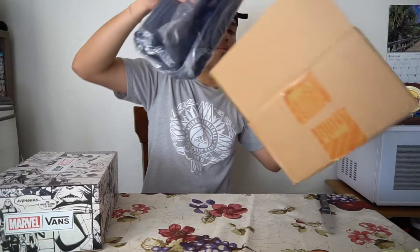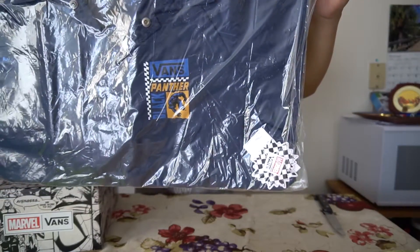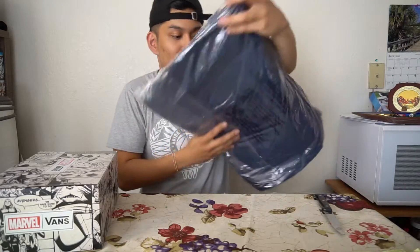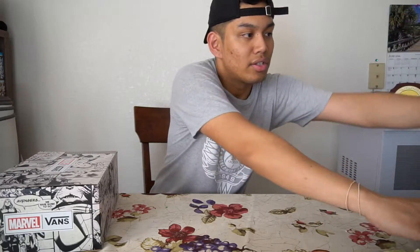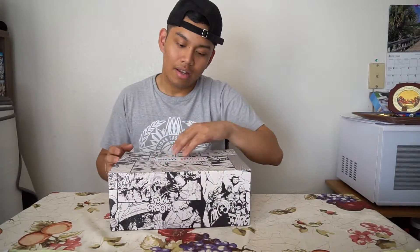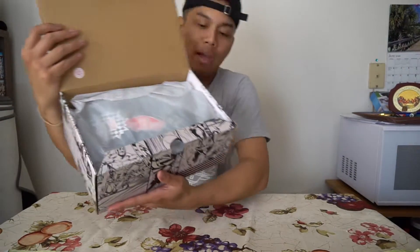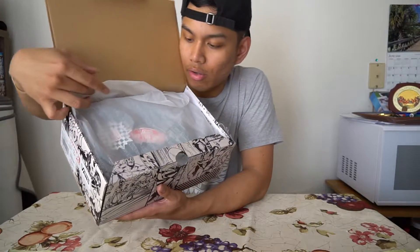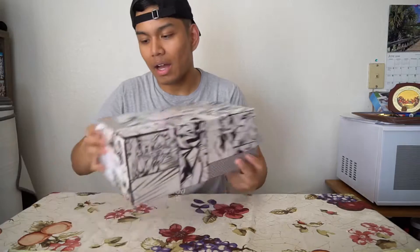I even got a matching jacket to go with it — this is the blue Black Panther coach jacket. I'm gonna put this to the side. Right here I got the matching shoes for the Black Panther. The tissue paper — you can't really tell, but it says Marvel and Vans all along it. It's not even tissue, it's like a plasticky thing. But let's get back to the box.